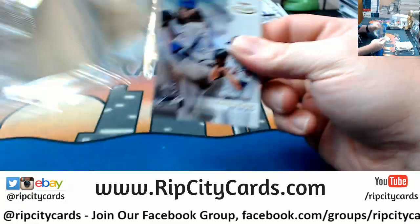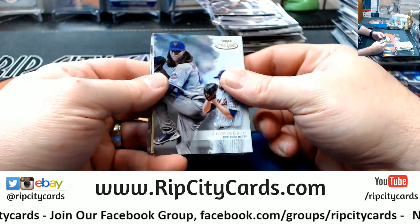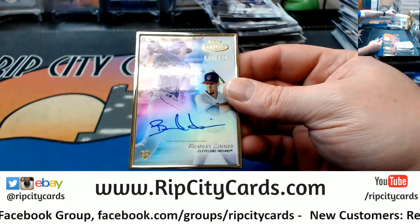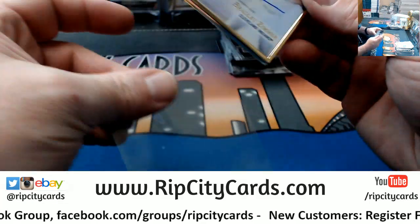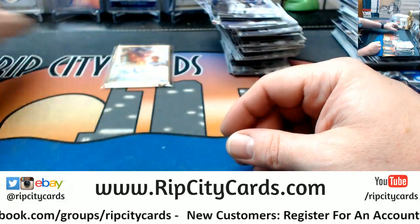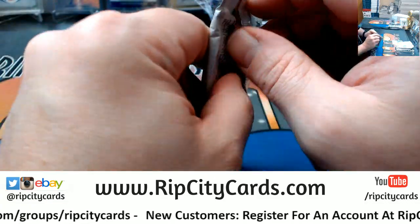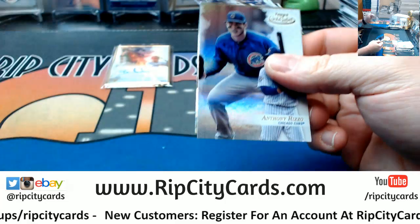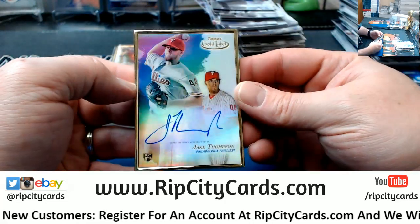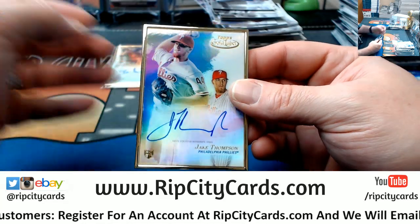Bregman 299 for the Astros. And autographs — yep, there's the deGrom. A Bradley Zimmer to 492 for the Indians. Got a Jake Thompson for the Phillies.